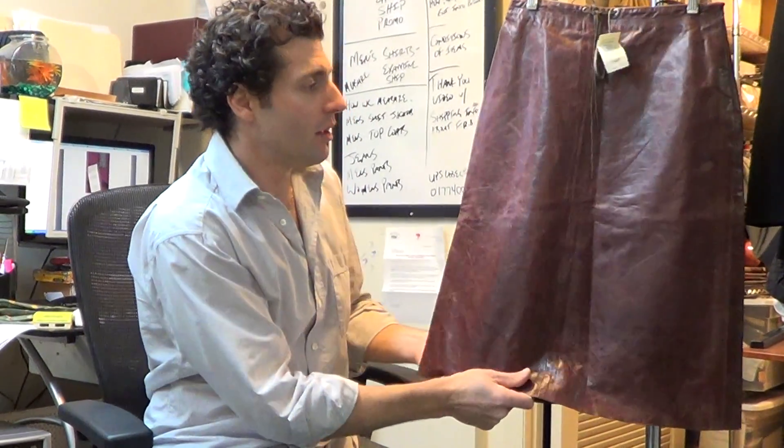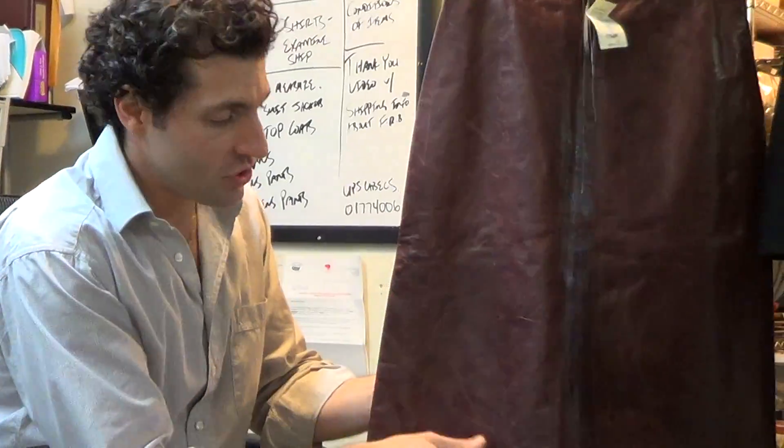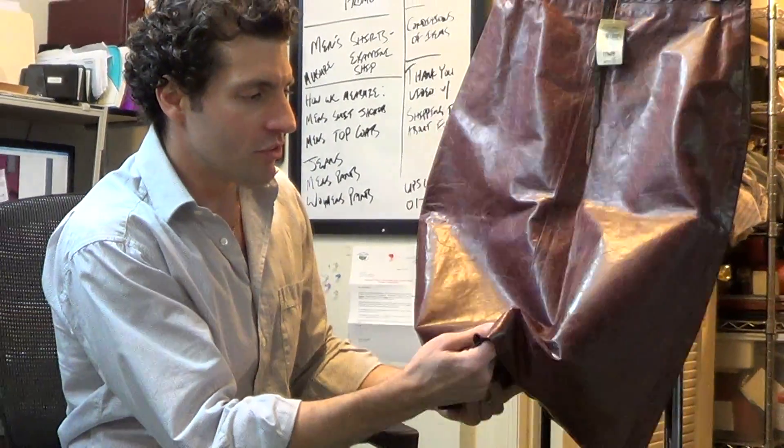The bottom is cut straight across, there's no hem underneath. The leather is pretty soft when you touch it and it's a thin leather, but the way it moves it's kind of stiff.